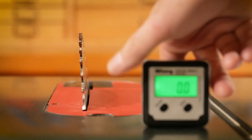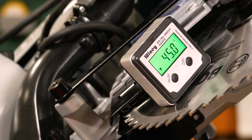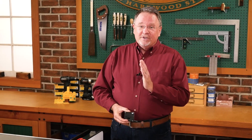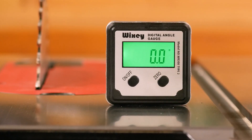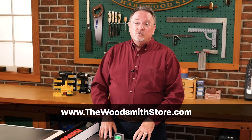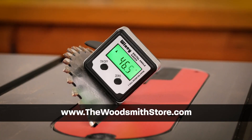Wixie has made a very nice product to help us look even better with our cuts — which I need all the help I can get. My angles will be exact where they need to be, so when I come time to assemble my project, it's going to look very good. Take a look at the Wixie gauge. Many of the different products we have go directly to our website, thewoodsmithstore.com. Take a look and pick one up for your shop.